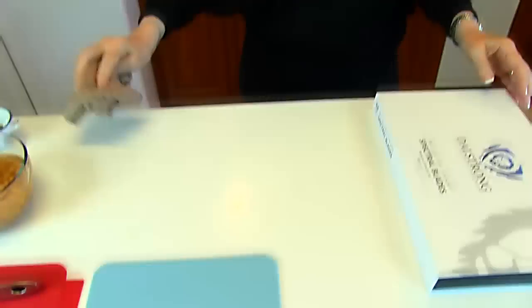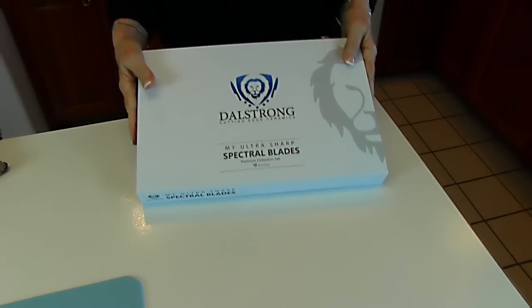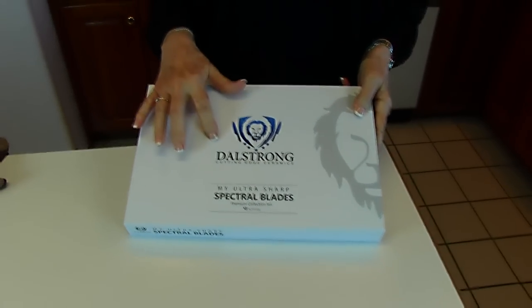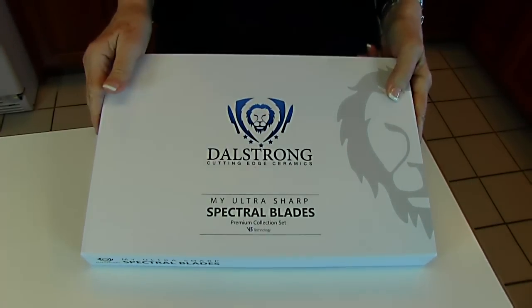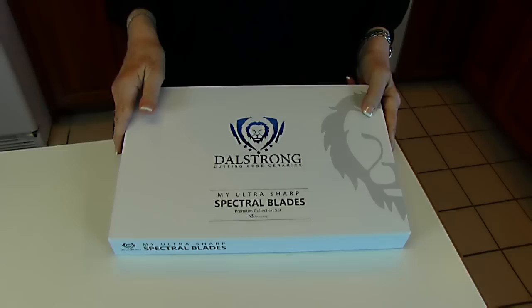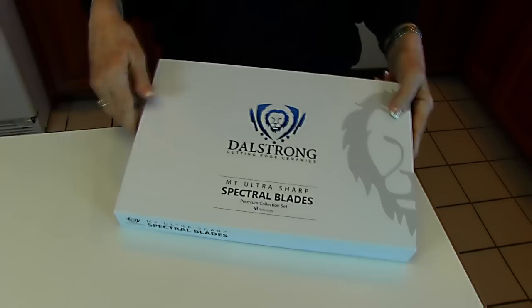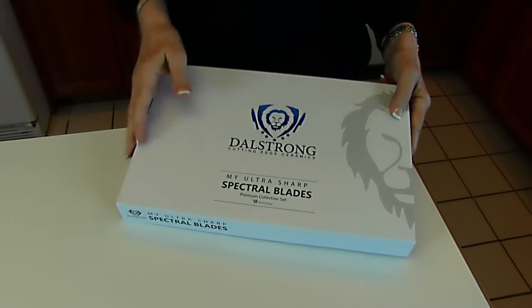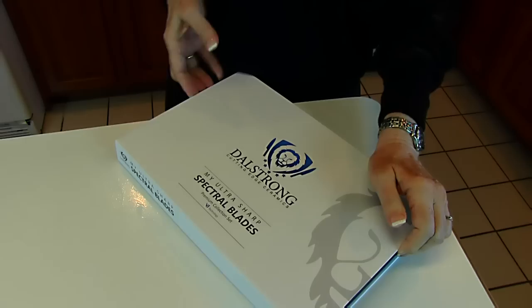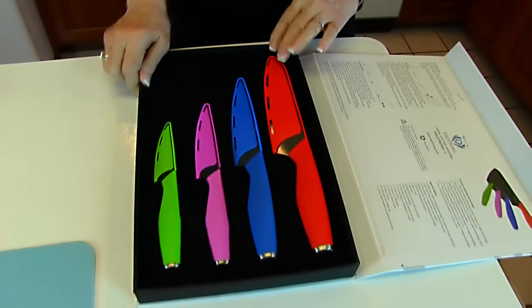In this recipe, we have some chopping to do. We have some vegetables involved, and I thought this would be a good opportunity to introduce you to the Dahl Strong ceramic knife set, and these are the spectral blades that have the V3 technology, and that means they are not only ceramic, but they are very sharp. They stay sharp a long time, but they are easily sharpened.